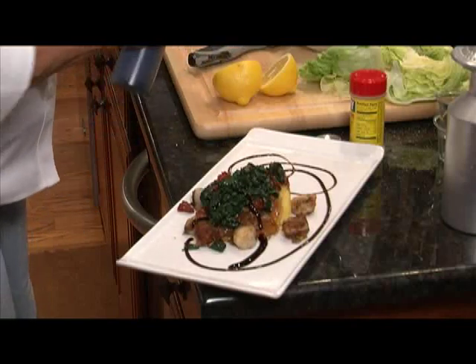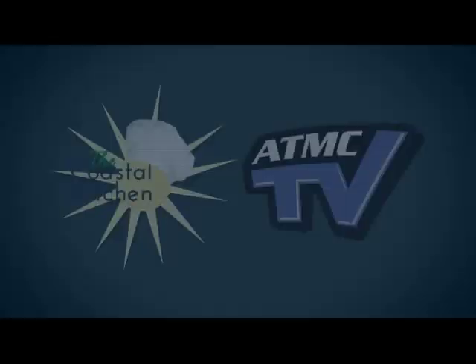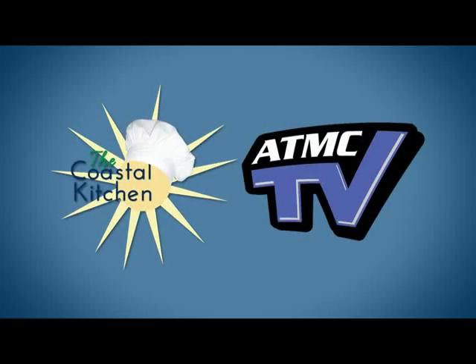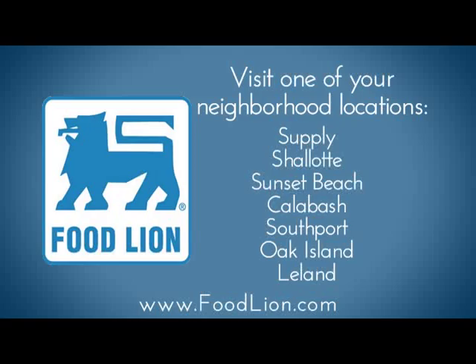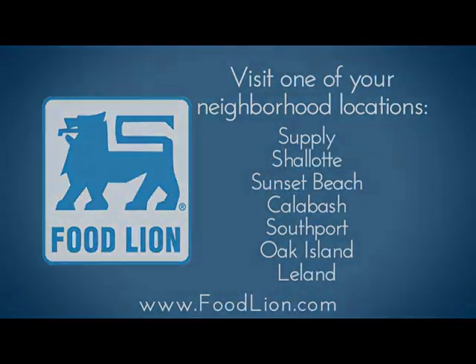We'll be back in a few minutes to finish with our cake. ATMC TV and the Coastal Kitchen would like to say thank you to our sponsors at Food Lion, your neighborhood grocery store. Swing by your local Food Lion today to find all the ingredients needed to make the meal featured on this week's show.